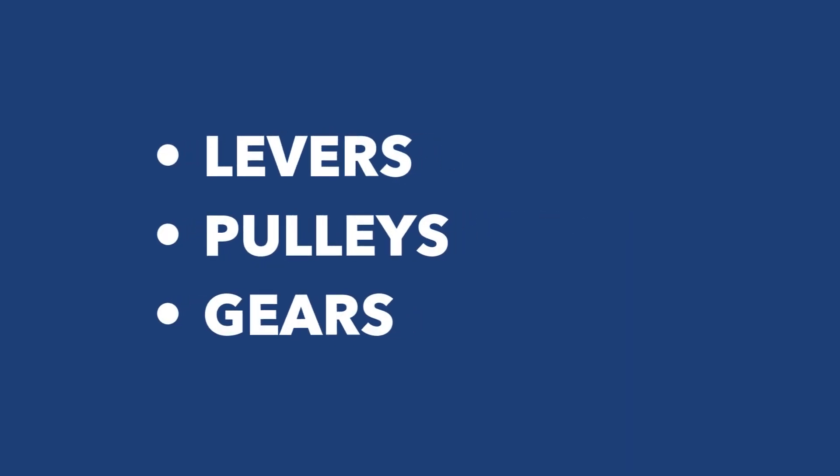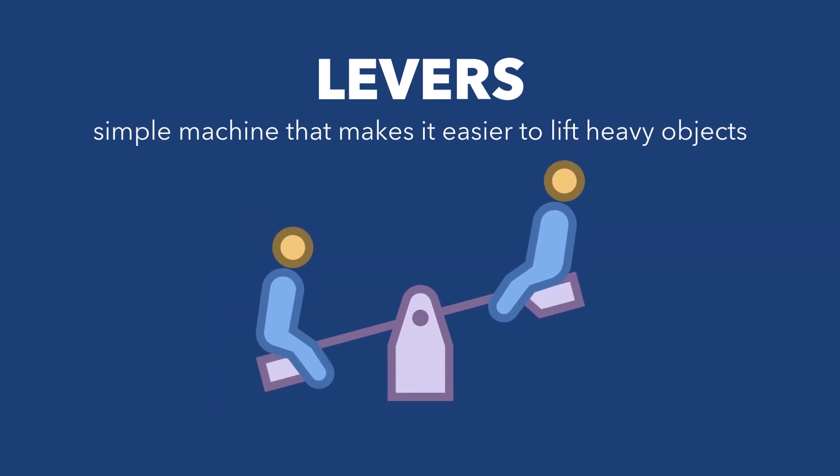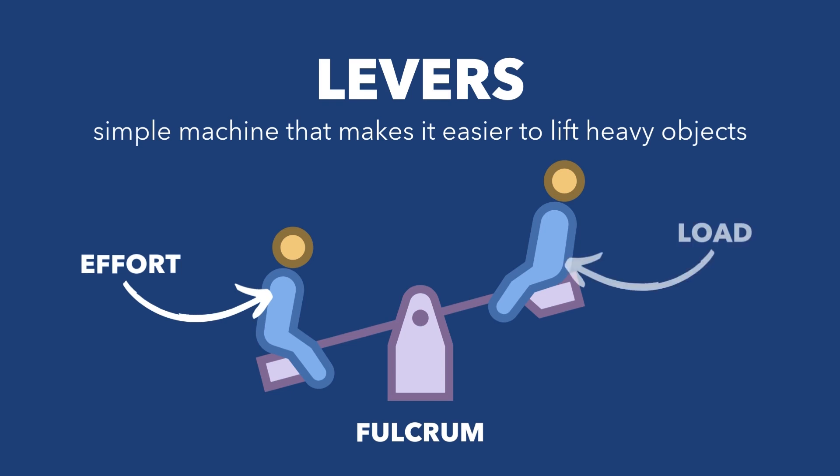Let's begin with levers. A lever is a simple machine that makes it easier to lift heavy objects. Imagine a seesaw — that's a lever. A lever has three parts: the fulcrum, which is the part where the lever pivots or balances; the effort, which is the force you apply to move the lever; and the load, which is the object you're trying to lift.